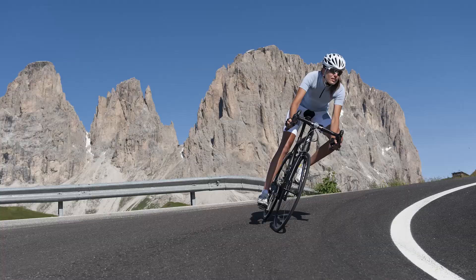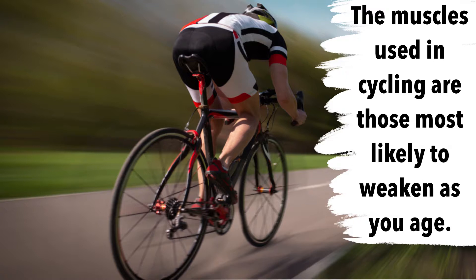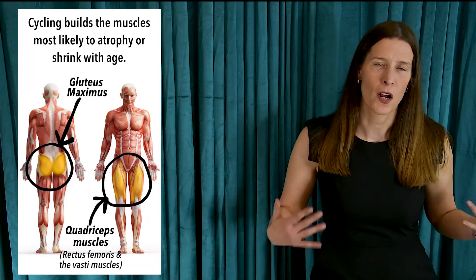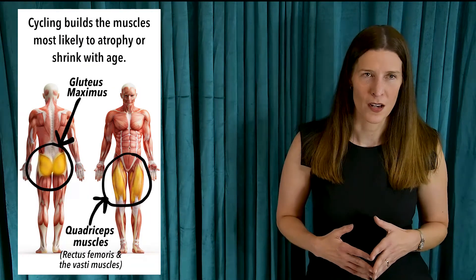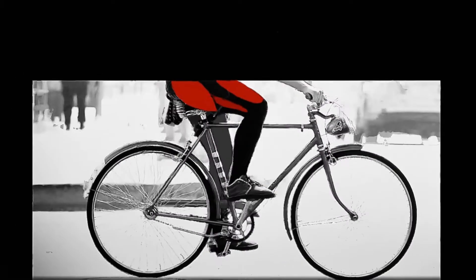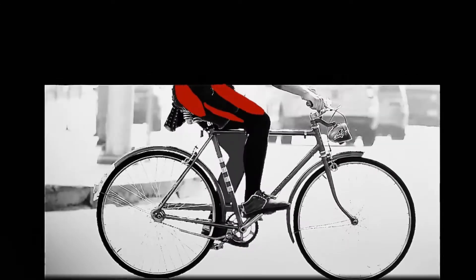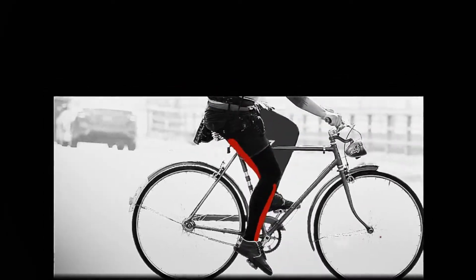What is an ideal exercise to preserve muscle mass in your legs as you get older? Cycling. As you pedal a bicycle, you are targeting the muscles that are most likely to shrink and atrophy with age, particularly the quadriceps muscles of the thighs. In fact, as your foot pedals through 360 degrees of the crank cycle on a bike, you exercise all the major muscle groups of the legs.